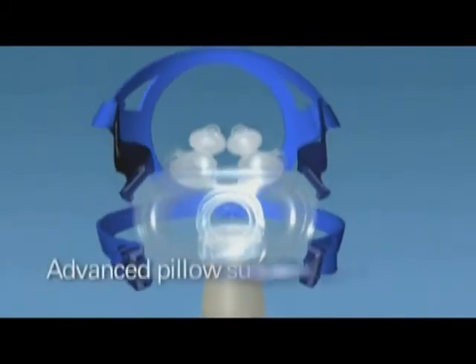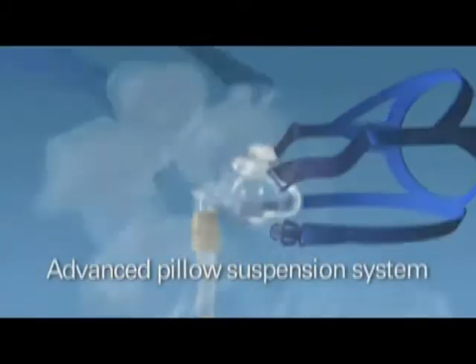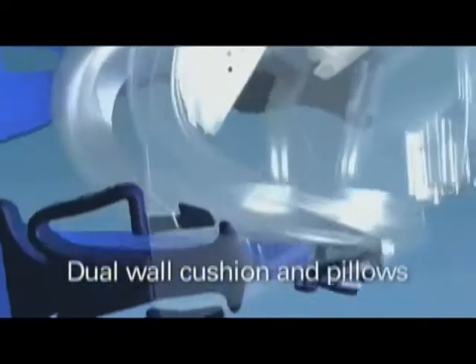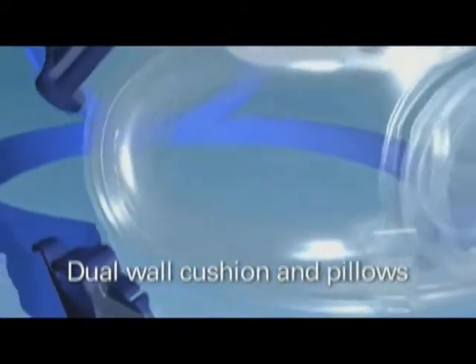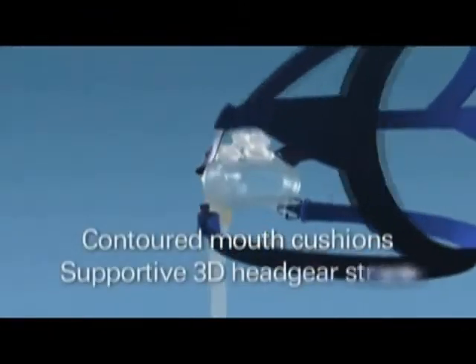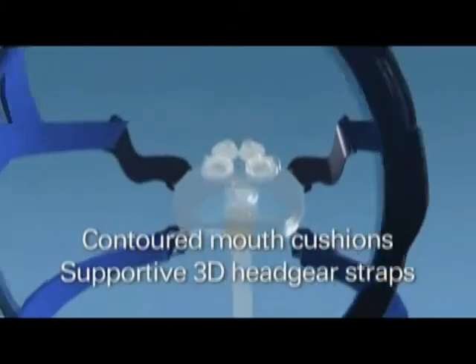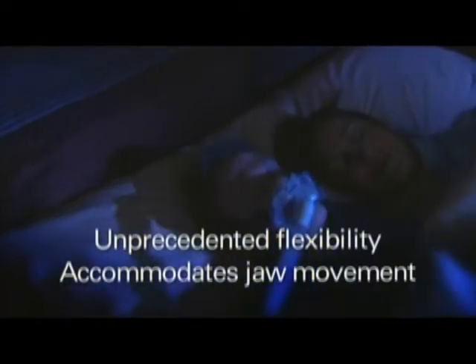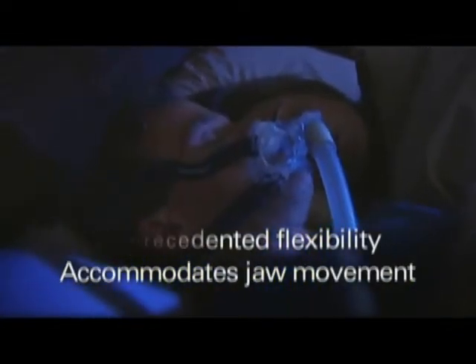Mirage Liberty's state-of-the-art engineering delivers superior comfort from an advanced pillow suspension system, exceptional seal from ResMed's ultra-compliant dual wall technology, and helpful stability from contoured mouth cushions and supportive 3D straps on the headgear. The mouth cushions also offer unprecedented flexibility and are designed to accommodate jaw movement.